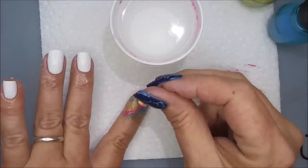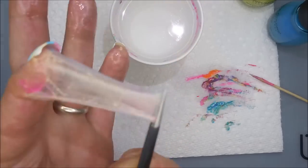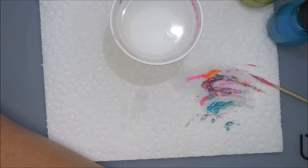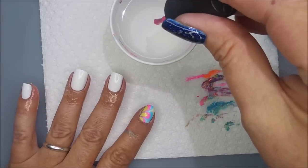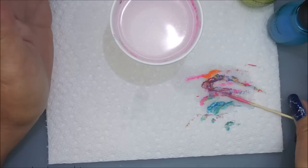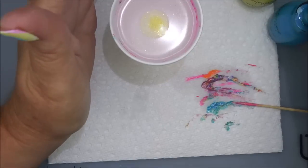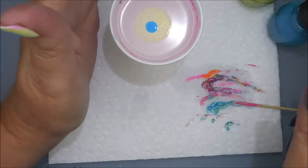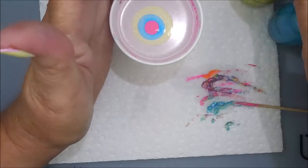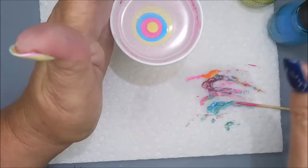I'm going to take this toothpick and run it around the outside to break that seal, and then with my tweezers go ahead and remove that latex. I am using the IMK Peel Ease today. I'm just dropping about two drops of each color in and tap, tap, tapping the side of the cup, still holding my hand up to block the air.